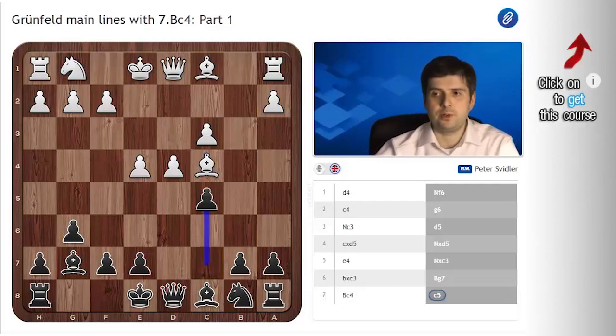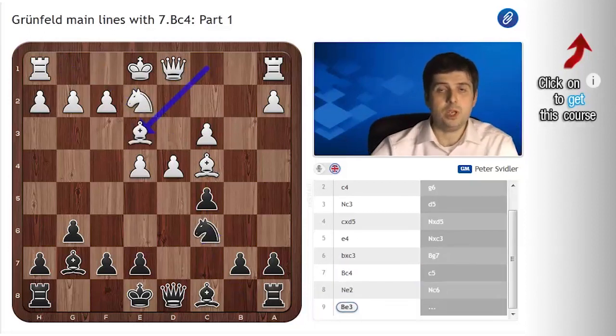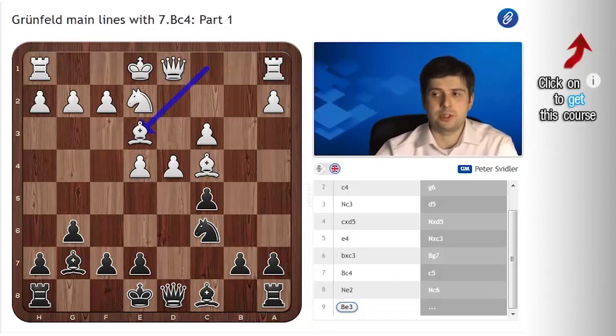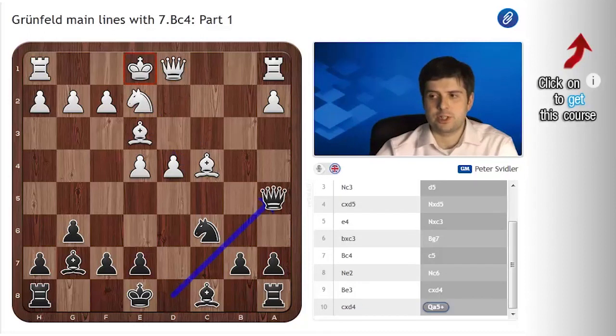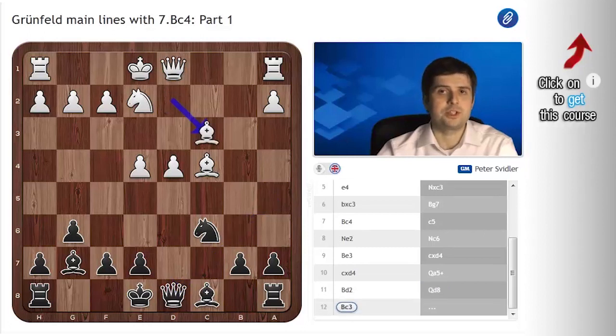Bc4, c5, knight to Nc6, Be3 is quite forced. In this position I once, advised against a Queenside decentralization — I tried a fancy line starting with a check and Qd8. It looks a bit odd, frankly, but the point is if white doesn't want an immediate repetition, which he normally doesn't, he has to play Bc3, which is not a customary diagonal for this bishop, and play becomes very non-standard and very fresh. But I don't think it fully equalizes, so I'm not recommending this.